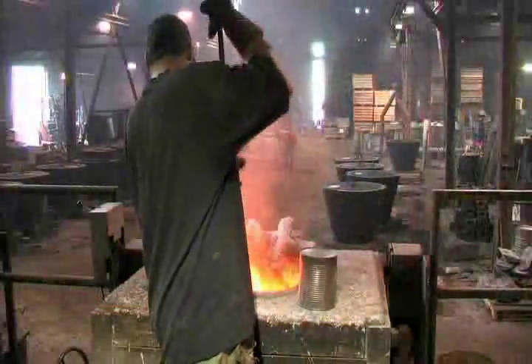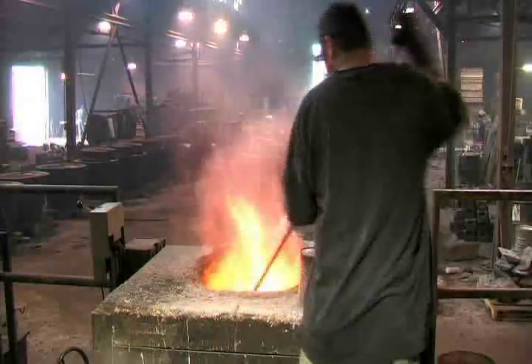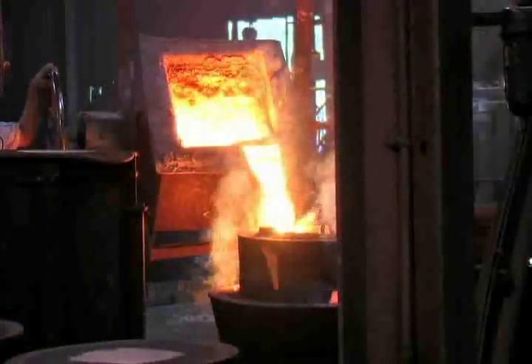Throughout the years, the foundry industry in America has faced changes in technology, increased foreign competition, and more challenging environmental regulations. However, one thing that has remained constant is the metal casting process.